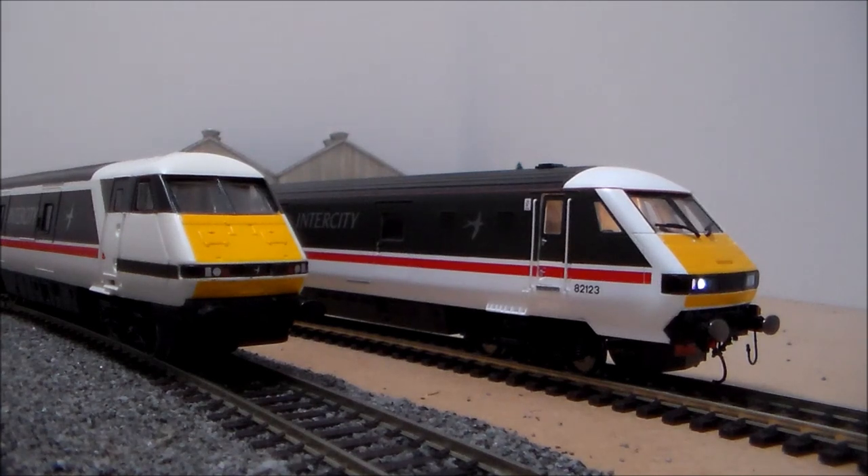This will be running with the Class 91 when it eventually arrives, with a super detailed Mark IV rake. I have three coaches at the moment, and I've put some custom gangways on to block out the gaps between the coaches, and fitted them with some disc wheels. And who knows — maybe in the future I might fit some lights, because flicking the roofs off is quite easy.